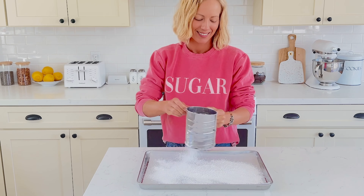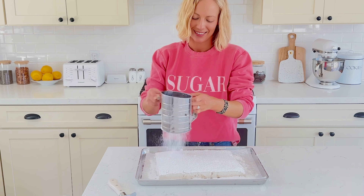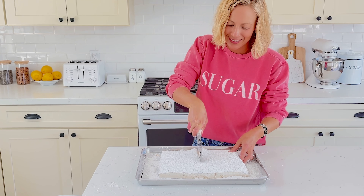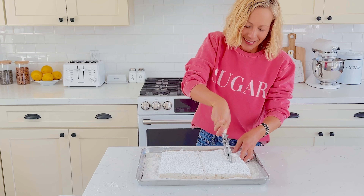Let these set for 24 hours before removing from the pan. After 24 hours, line a baking sheet with parchment paper and sift powdered sugar onto it. Then turn out the marshmallows on top of the powdered sugar and sift more powdered sugar on top. The powdered sugar will help keep them from sticking together, so the more the better.